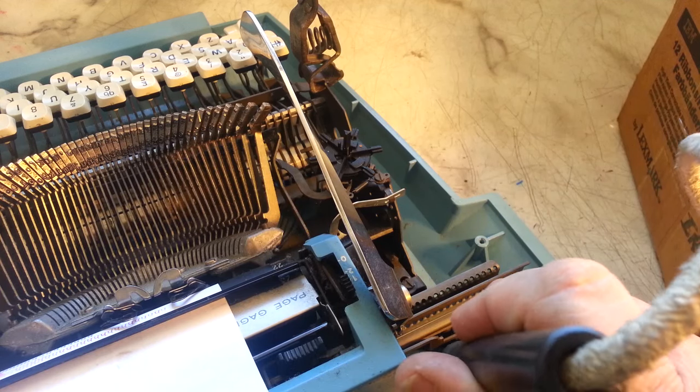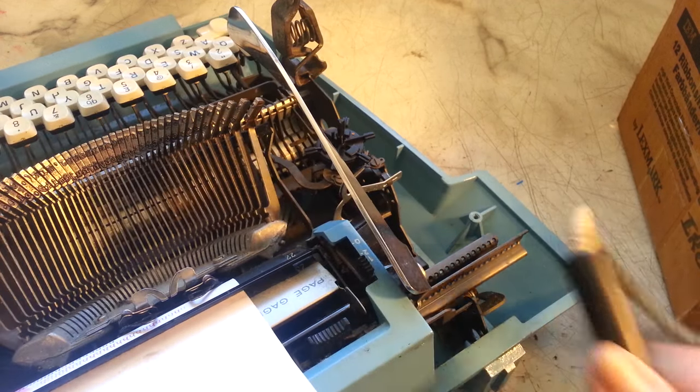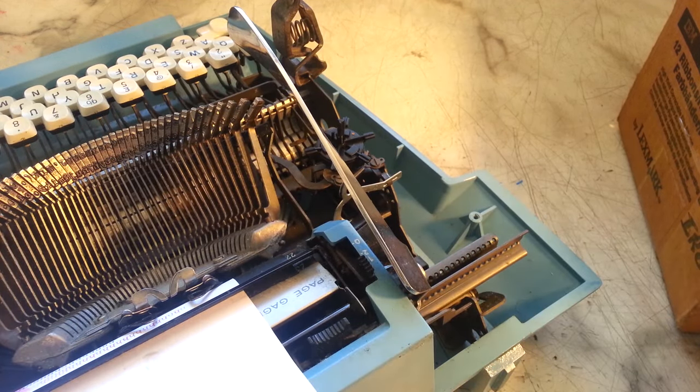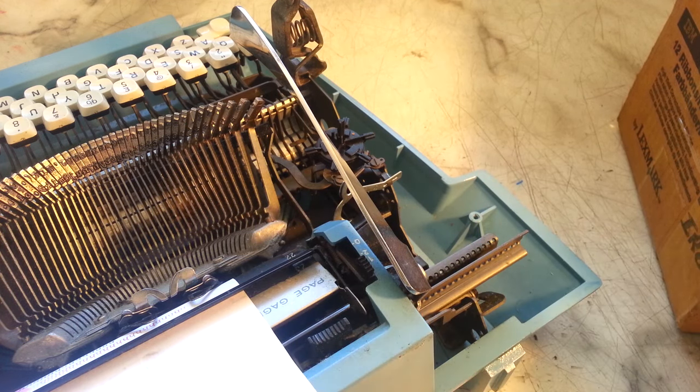I'm going to heat it up. This is going to arc and cause it to heat up within just a couple of seconds. It's really isolated heat, so I'm going to be able to get just the tip of that screw, and hopefully it will loosen up. So I'm going to get my big screwdriver ready, because I want to make sure I crank on it while it's hot. I'll plug this device in.